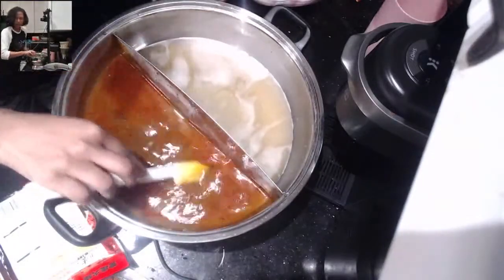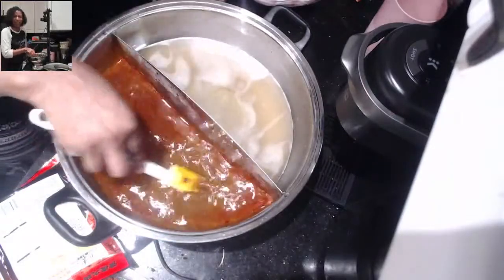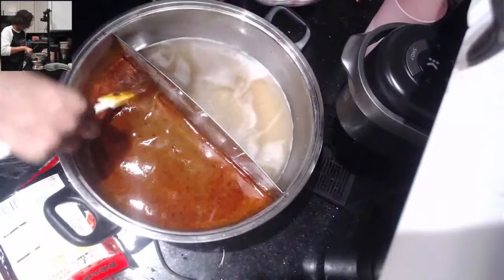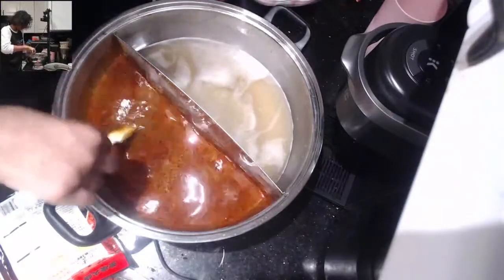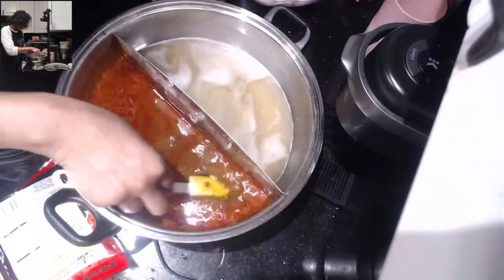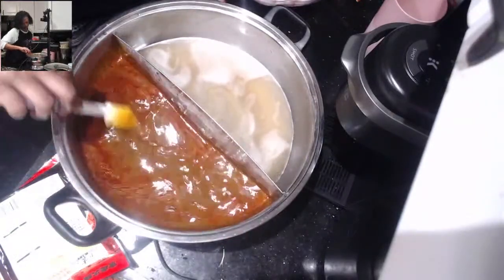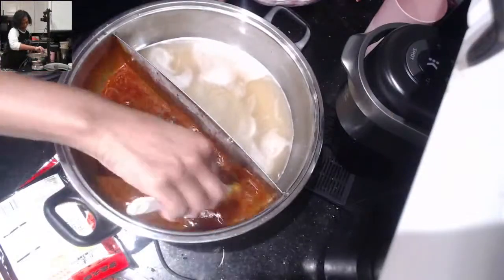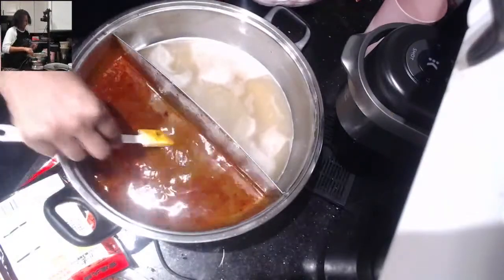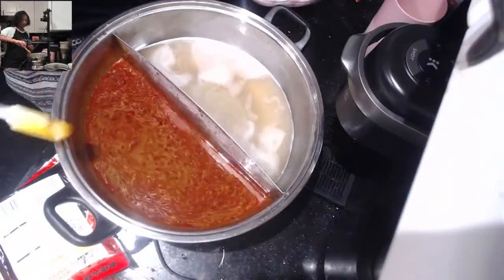This is the ASMR portion of our broadcast — I hope you all are enjoying a little bit of ASMR relaxation with the sights and sounds happening. We're going to do the same thing on the other side before we add two cups of water to each side.